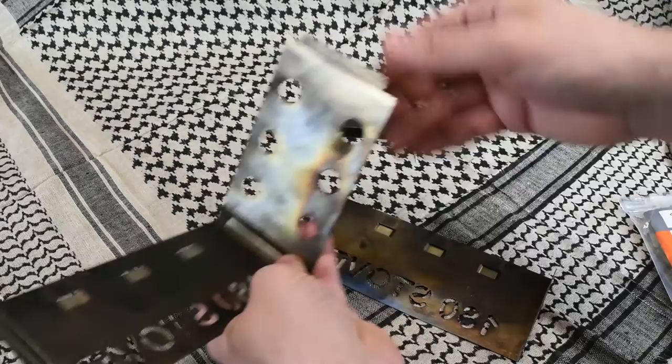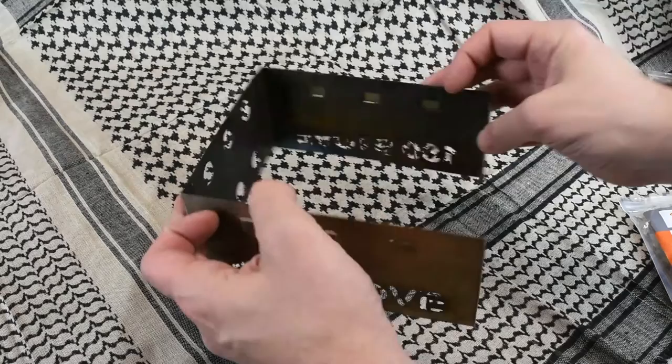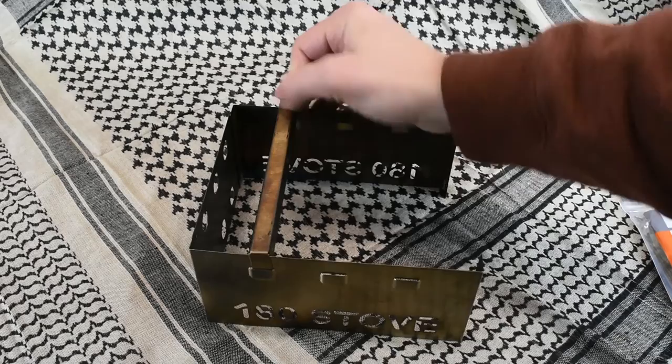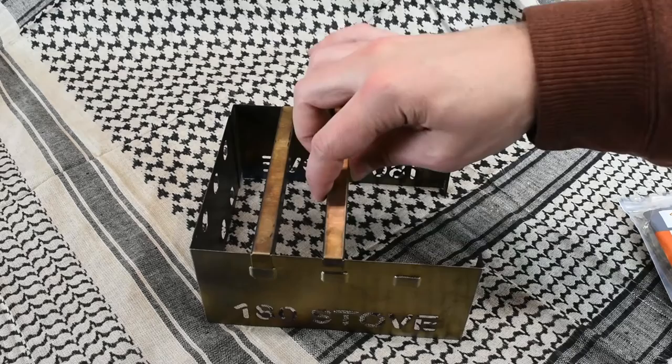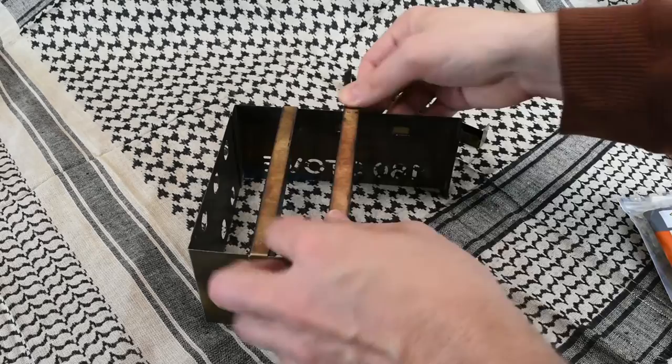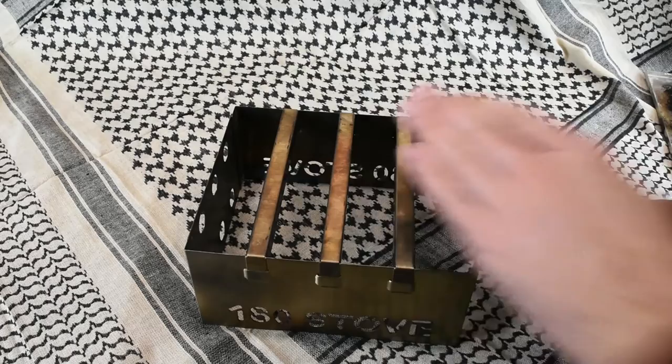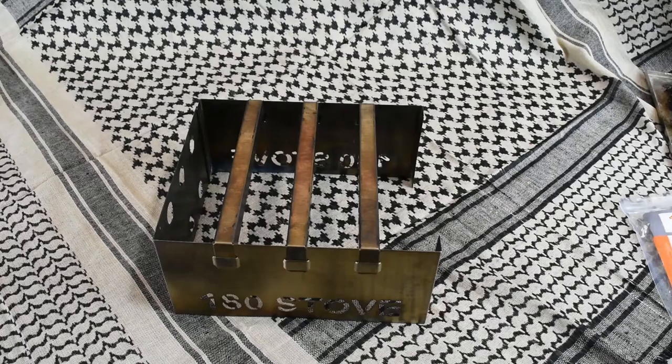You take your side panel and your back panel and run the back panel in, take your other side panel and connect it like such, and you've got the basic frame for the 180 stove. Then your cross pieces just come right across the top and sit in those little grooves. Once you get the cross pieces in, this is very, very sturdy. I've put a full-sized pot on here before with water — so you're looking at at least eight pounds, if not more. There's your stove fully assembled.